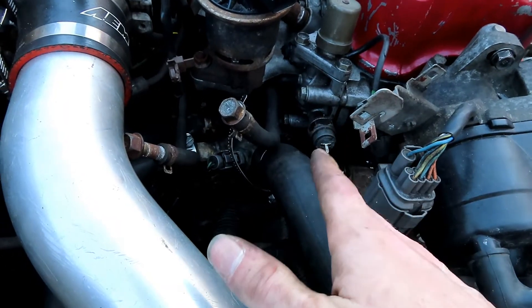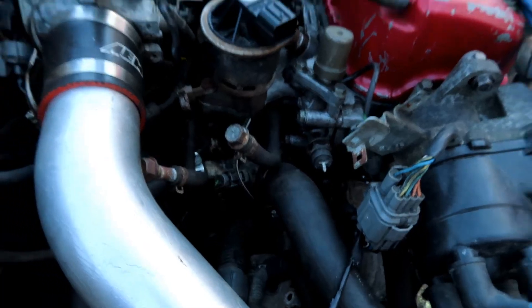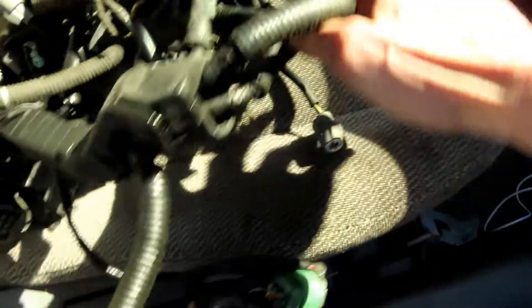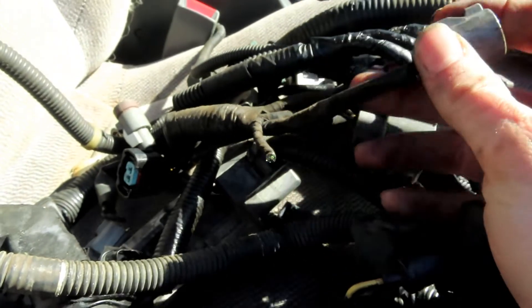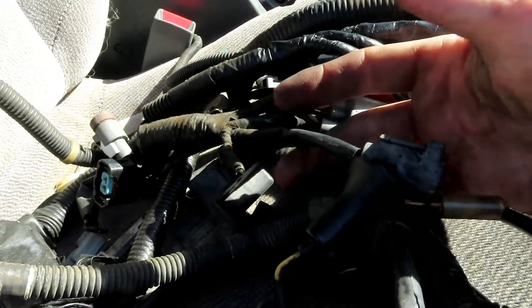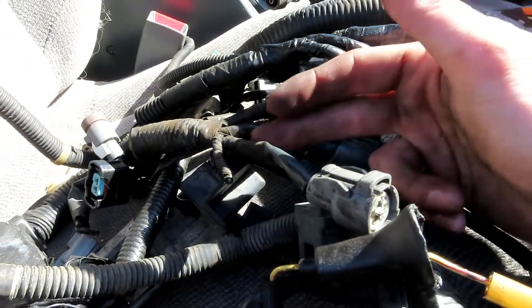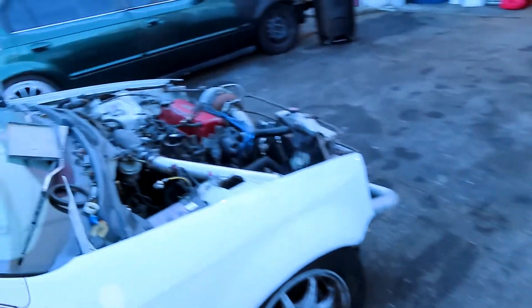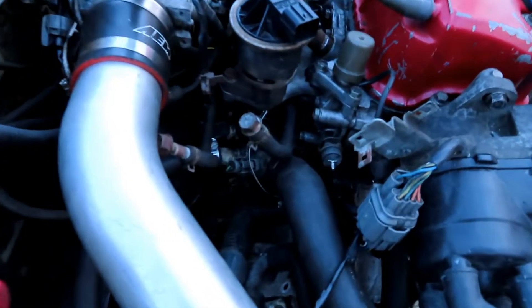Now I'm going to show you guys what you need to do to run the pressure switch. Get the actual plug - this one you're definitely going to want the plug for, because you've got nowhere to cut. Go to the junkyard, cut this off, and you're going to have two wires in it. This one grounds within itself, but we're going to actually just ground it to the thermostat - that will be the easiest, instead of running both those wires in there and finding somewhere to ground it.